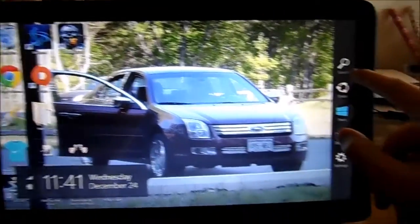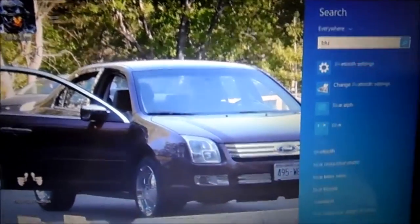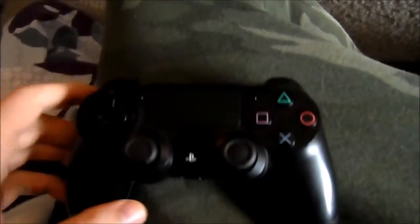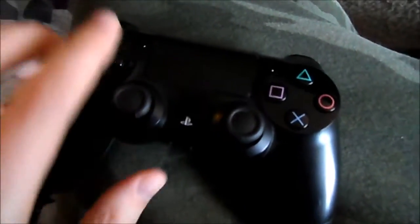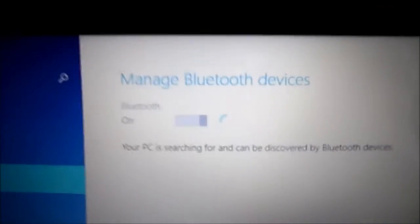We'll pull up this menu, hit search — it's the Bluetooth settings. Bluetooth is off. Now here is our controller. I want to hold the PlayStation button and the Share button at the same time. Here we go — now it's blinking, trying to pair via Bluetooth. We'll turn Bluetooth on and it starts searching for devices.